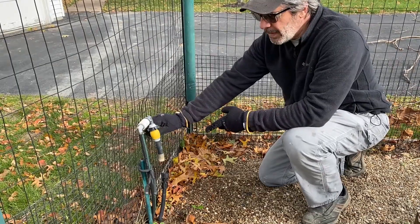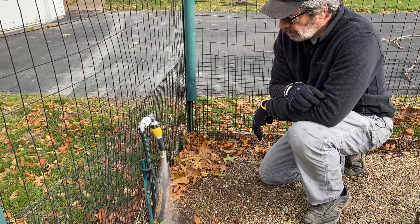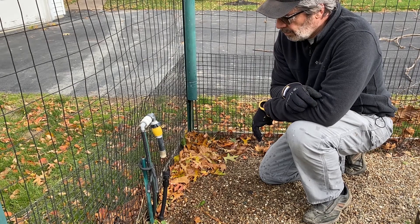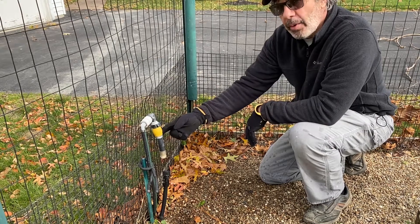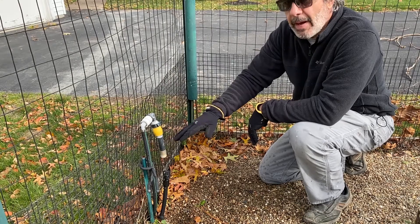Here we are at the other end. I open this up and let the air push the water out of the hose. That's the sound of pure air and a clean line. You want to leave this open on both ends all winter, because there's still a little bit of water that can sit down in low spots in that hose. Leaving it open lets that evaporate out so it doesn't freeze up.